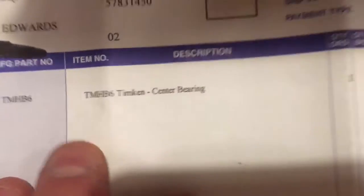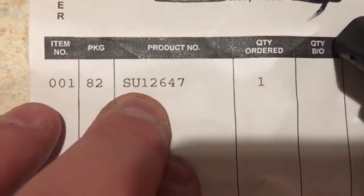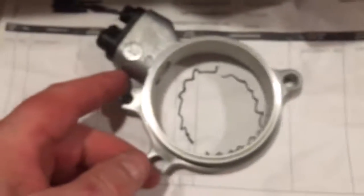HB6 Timken center bearing. And the rear part number is SU12647. That is the rear speed sensor for the 2003 Nissan Frontier.